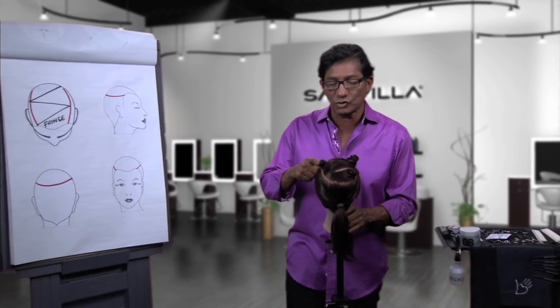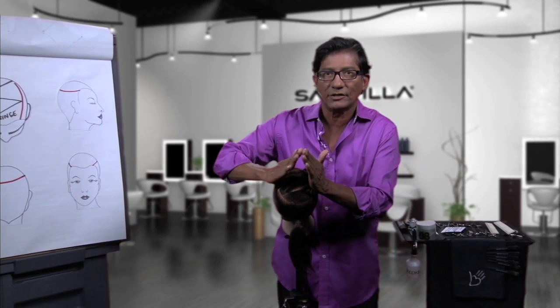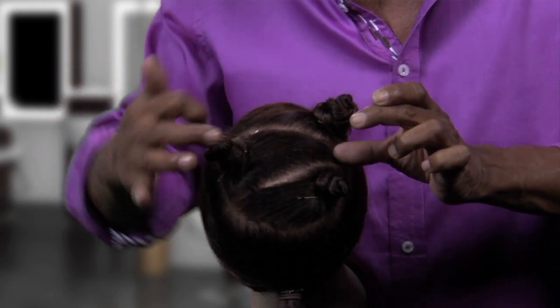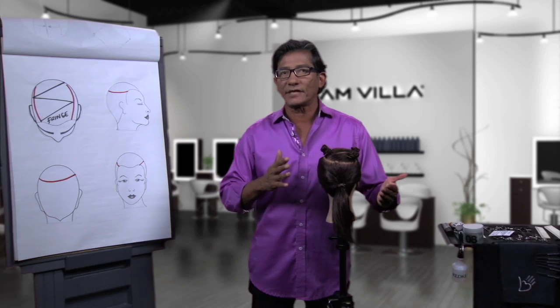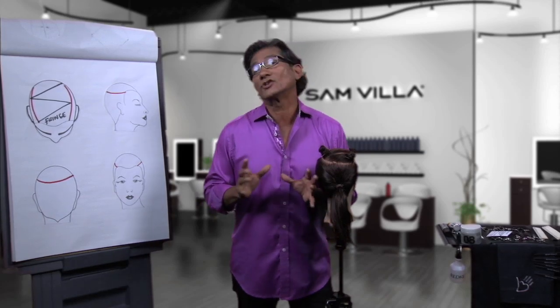Let's take a look at the center triangle. If I stand on the narrow side over here and bring all of the wide side to the narrow side, you can see there's less hair here — so less is short. More hair as the triangle gets wide means you're getting more hair longer. So you have the creative choice: stand on the narrow side or the wide side, depending upon how much weight you want to leave. And remember, with each triangle, you create your own guide.